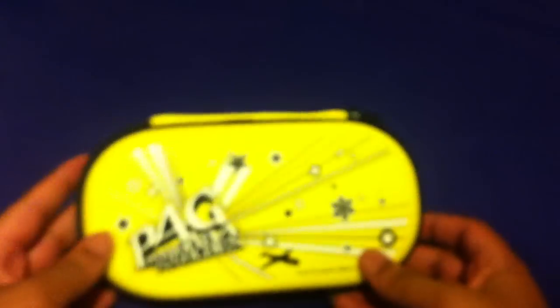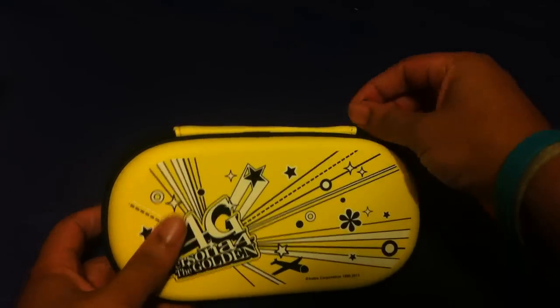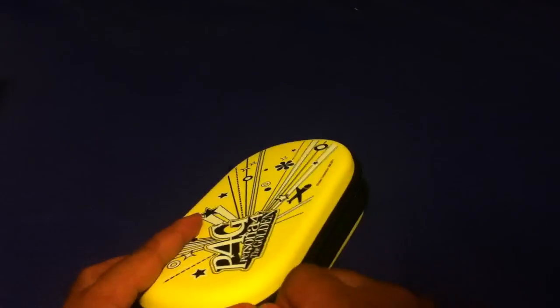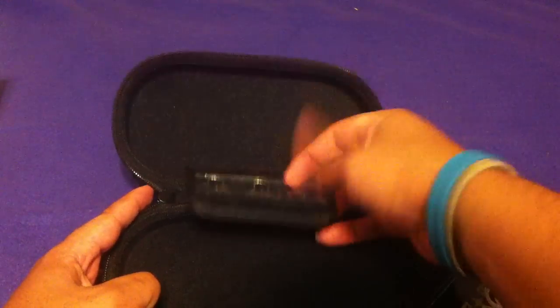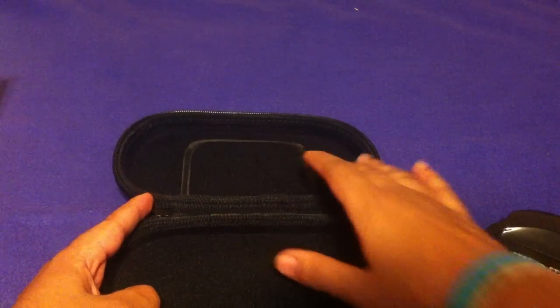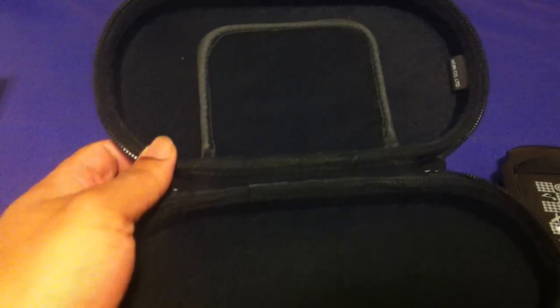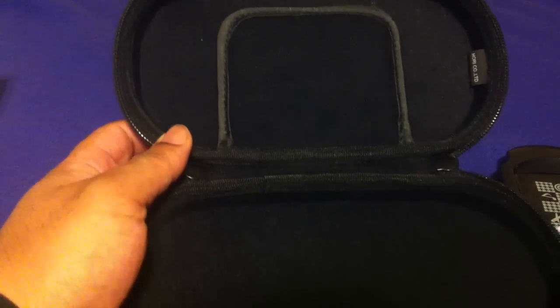Here's the actual case — it has the Persona 4 logo on it, pretty slick. You open it up and there's a case inside a case. It has a little flap where you can store three game cartridges, and the flap wipes down on the screen to protect it and keep fingerprints off.